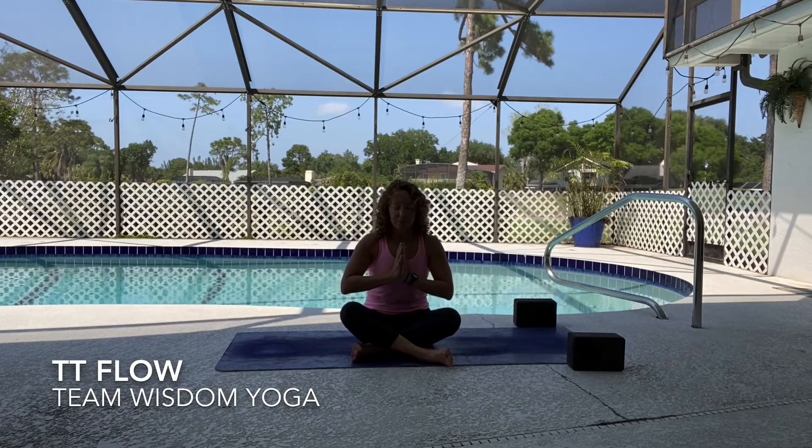Connect to your breath and breathe slowly and deeply. With each breath, see if you can relax just a little bit more. As you scan your body from head to toe, notice how you feel today, setting your intention for your practice, allowing yourself to connect to your true nature.